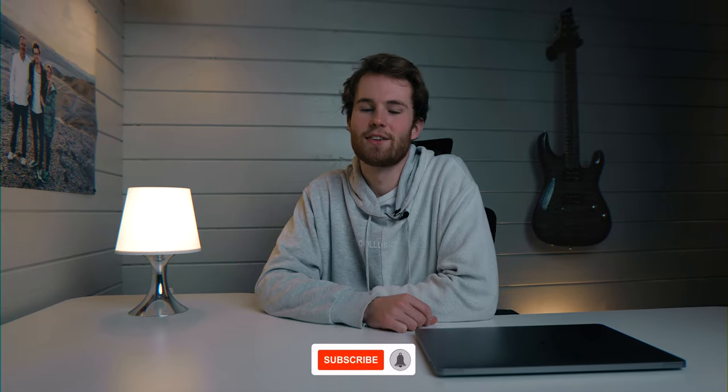For those of you new here don't forget to subscribe and click the notification bell. So over here in England we've been put in another lockdown and considering I can't go out to shoot, I thought that I would make some videos from home.